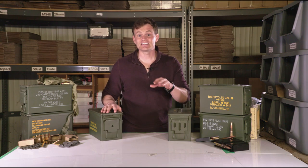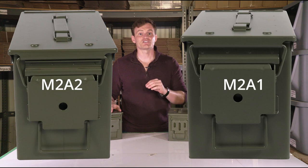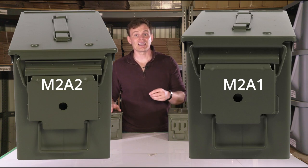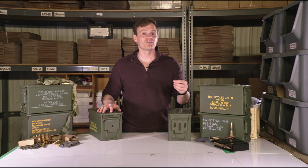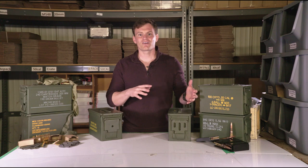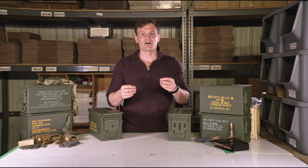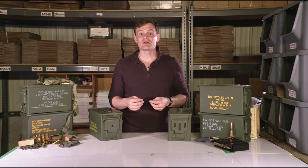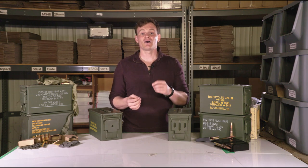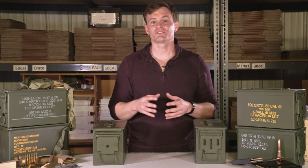The two cans have the same dimensions, but the M2A2 can has a support bar on the top of the can that appears to be intended to prevent the seal of the lid from being crushed. We have been told there are some minor upgrades in other areas of the can, to include a reinforced hinge, but those upgrades weren't initially visible upon examination. The main difference as far as we can tell is the support bar.